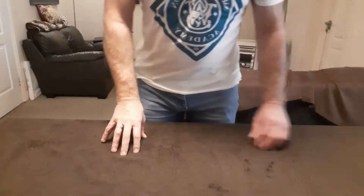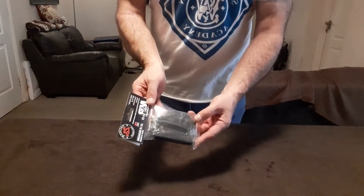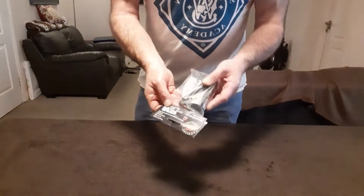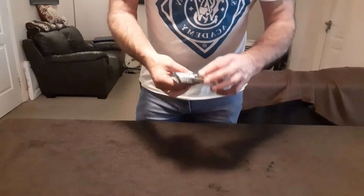Hi guys, back again. I bought the 10 round mag for my M&P 15/22. They do look really well in the rifle — I'll show you what it looks like on the rifle.